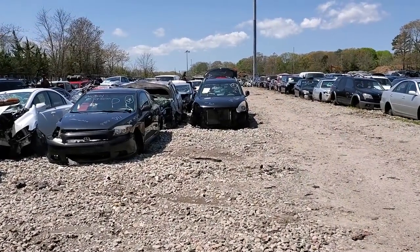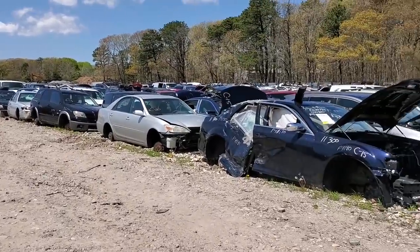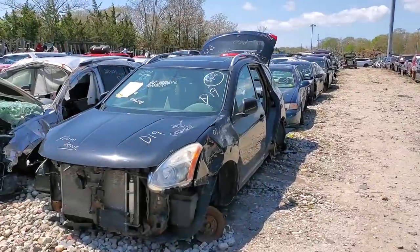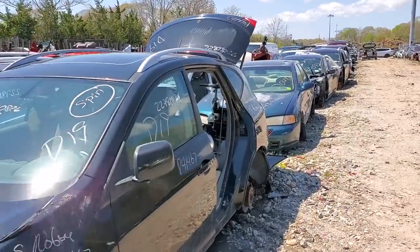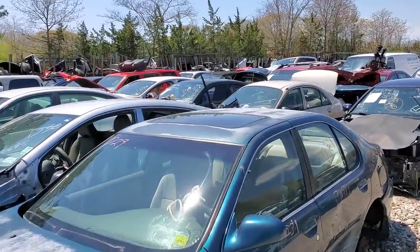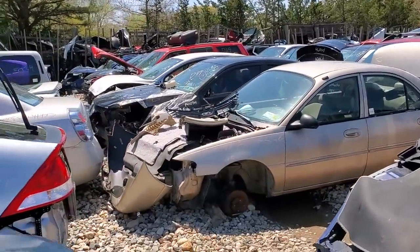Good morning guys, we are kicking off part two of this ZJ header panel video out here at Peconic Auto Wreckers. The gentleman at the front counter said he should have a couple lenses, so we are looking for a red 98 Grand Cherokee. I think I see it over here — looks like it's behind a Wrangler.